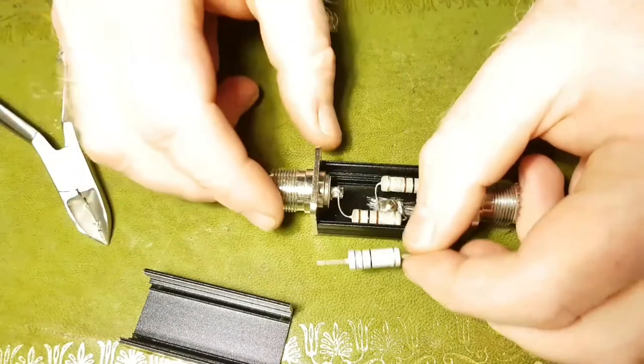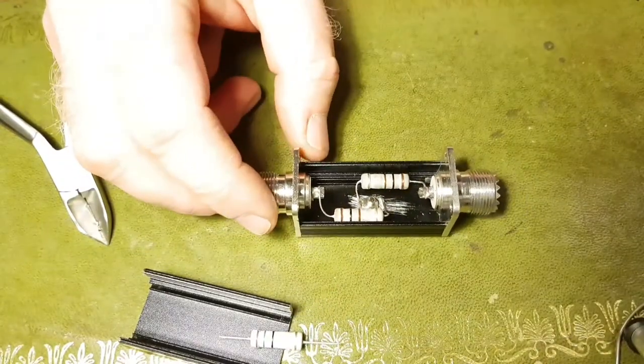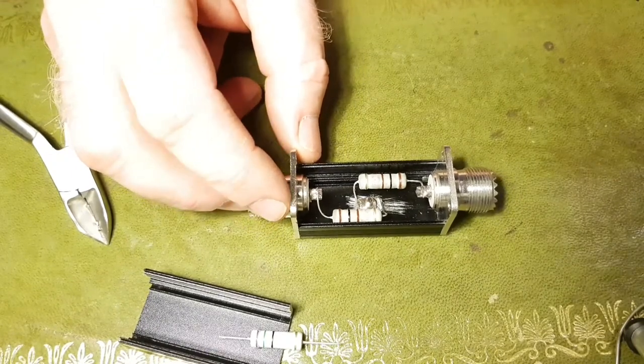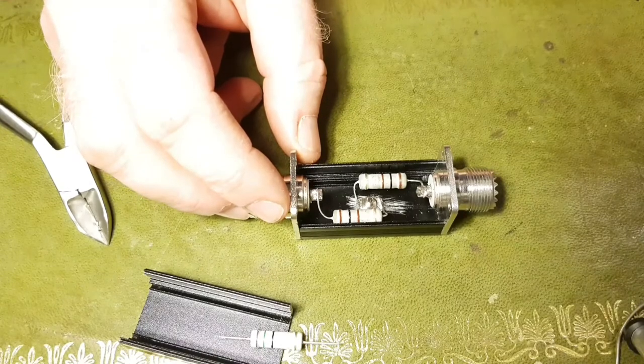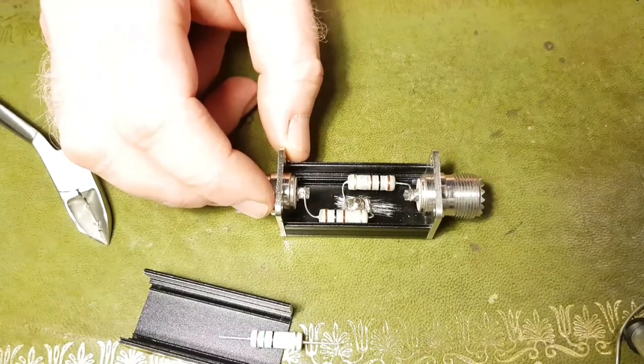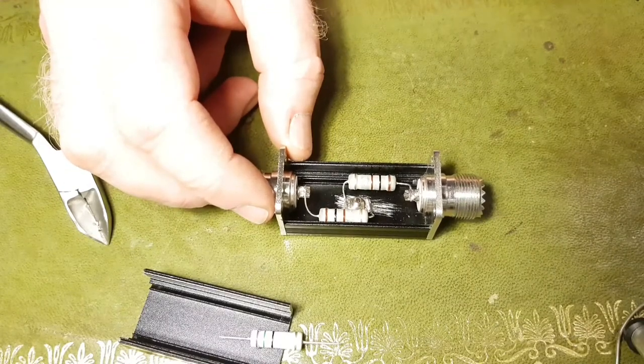The plan is that this will run my Whisper so I can run a 5 watt radio if I wish — 10 dB will make it produce 500 milliwatts. I'm planning to run the FT817 through this at 500 milliwatts, giving me an output of 50 milliwatts.